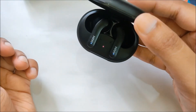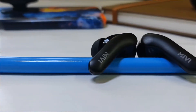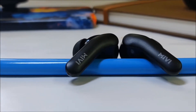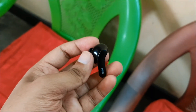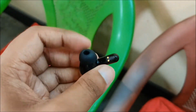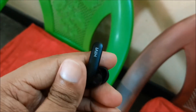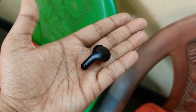The earbuds are attached to the case with magnets as well and won't fall out easily. Design-wise, the DuoPods A25 looks really good, especially considering the budget price point. The top part is glossy and the stem part has a matte finish similar to that of the case. The stem also houses LED indicators, mic, and Mivi branding. It is small and fits really well, and is comfortable for longer periods of continuous usage.